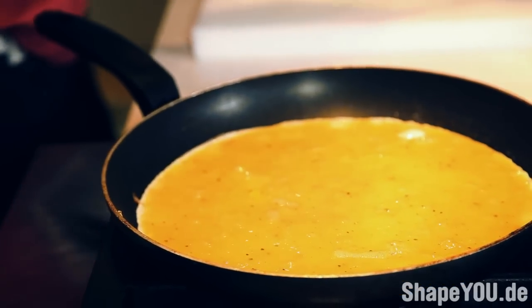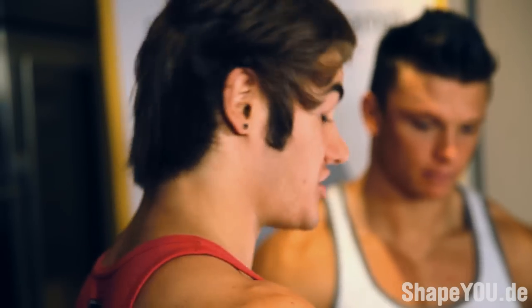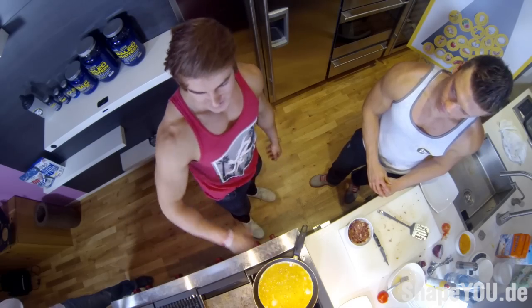We're going to let that sit for about three to five minutes. We're just going to wait until it gets nice and layered. Then we're going to put in our vegetables and meat, flip the omelette over, and it'll be good to eat.